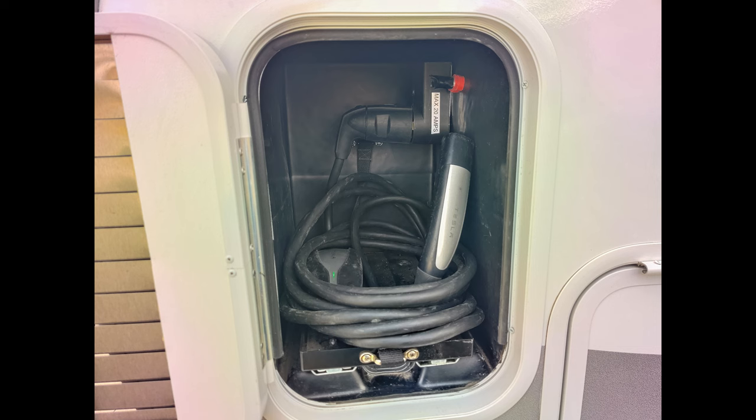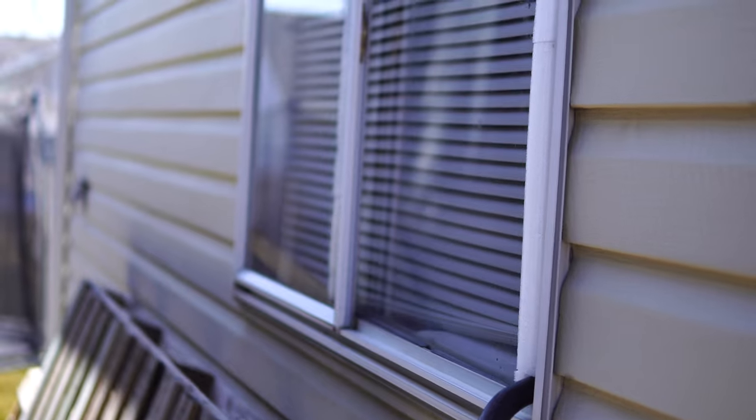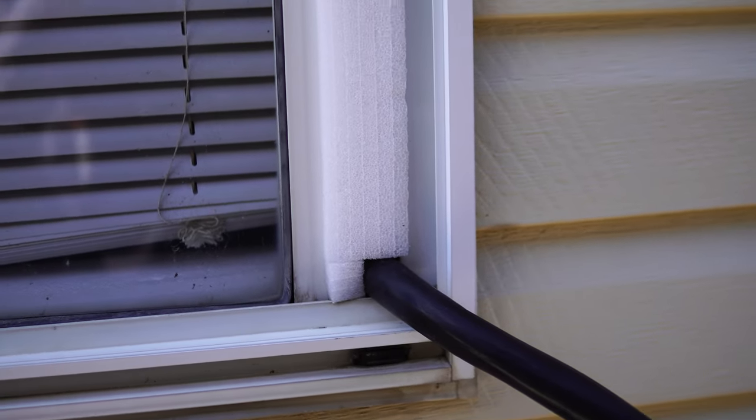Under the cover the cord goes up into the battery storage compartment that came with our Lance 2185. On the inside of this compartment I have a NEMA 14-50 outlet installed that's going into the electrical system of the travel trailer. That cord then comes over here and into the window of my garage, and because it's so thick I have the remainder of the window opening stuffed with foam to keep the cold air and rain out.